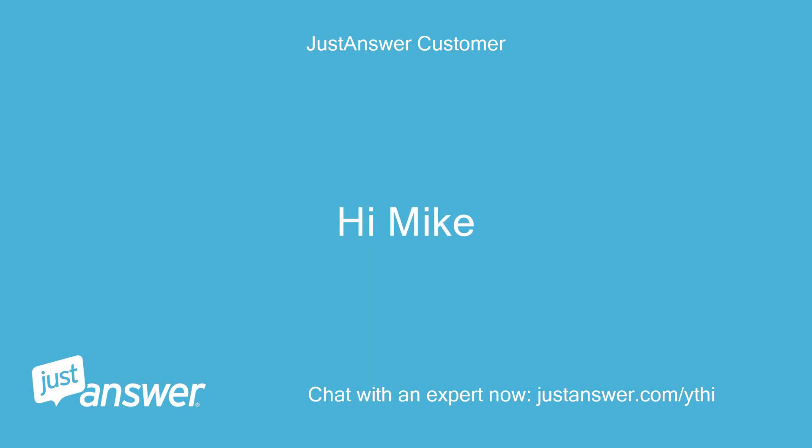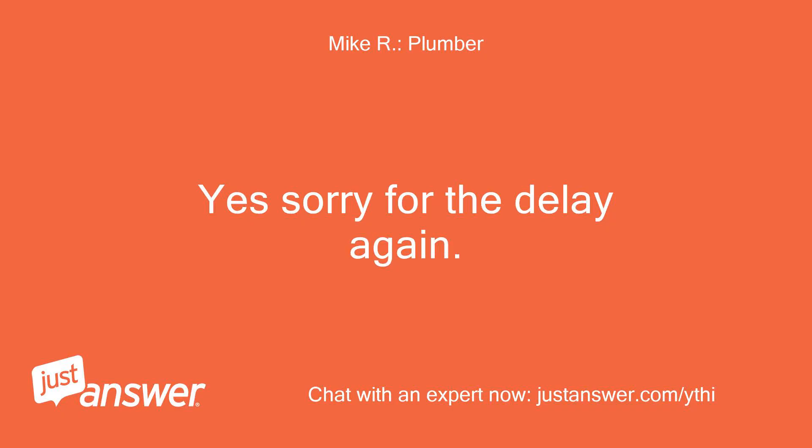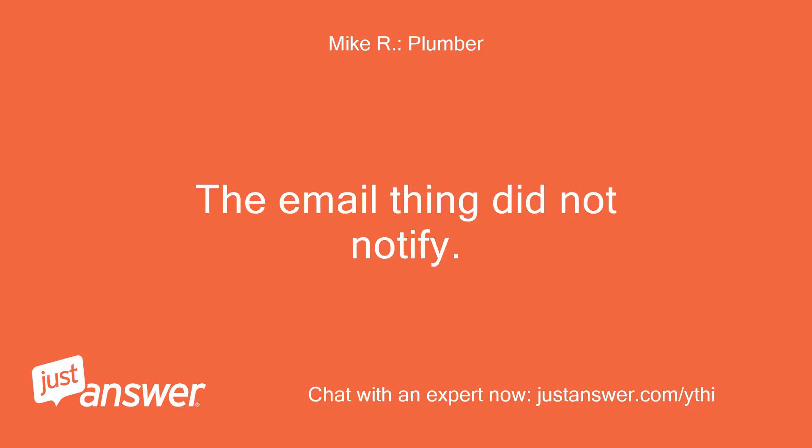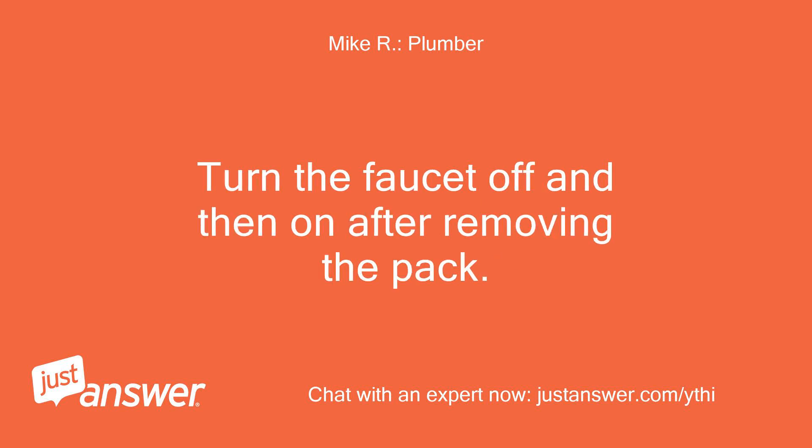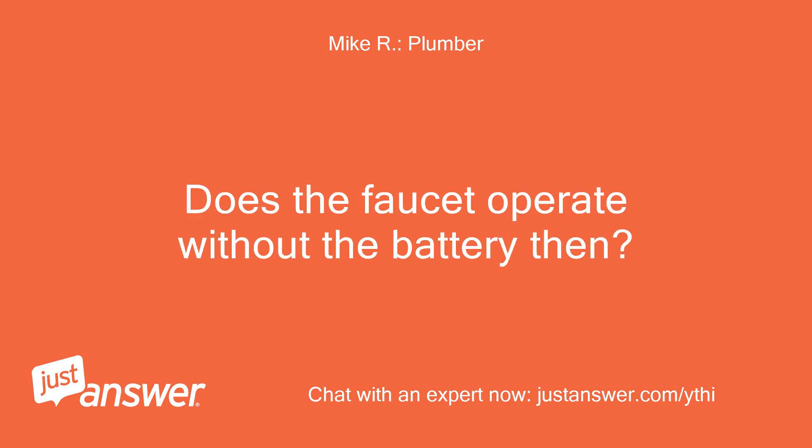Hi Mike. Yes, sorry for the delay again. Turn the faucet handle on, then disconnect the battery pack. Turn the faucet off and then on after removing the pack. Does the faucet operate without the battery then? No.